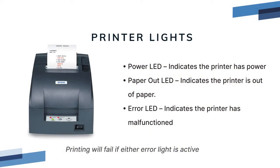The front of the printer has some indicator lights. The green light indicates the printer is on and getting power — if the light isn't on, toggle the power switch and check the power cable. A red light indicates that the printer is out of paper, and if the paper-out LED is on, the printer will not be available for POS printing. Replace the paper to clear the alert.